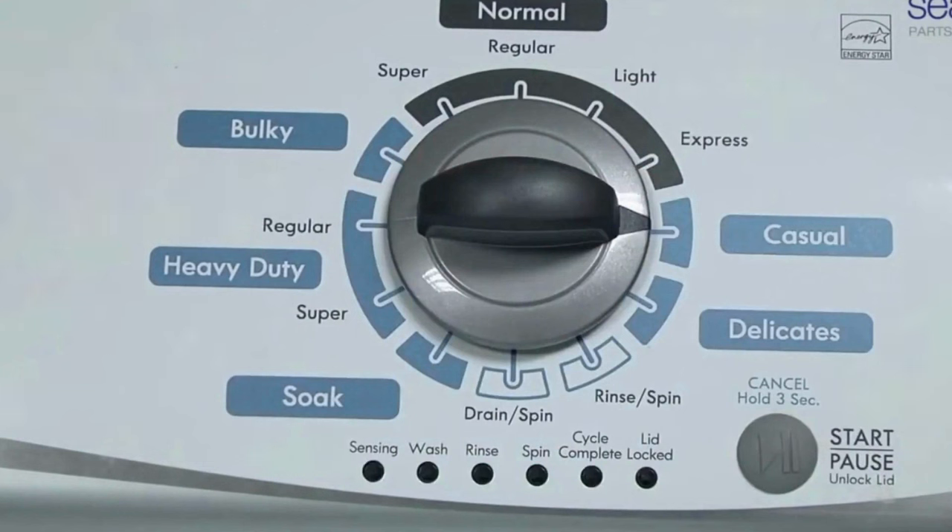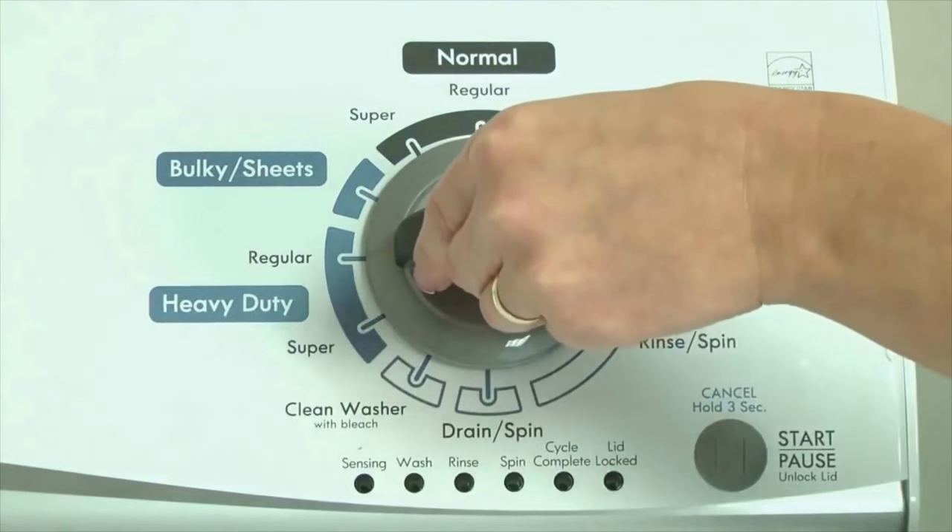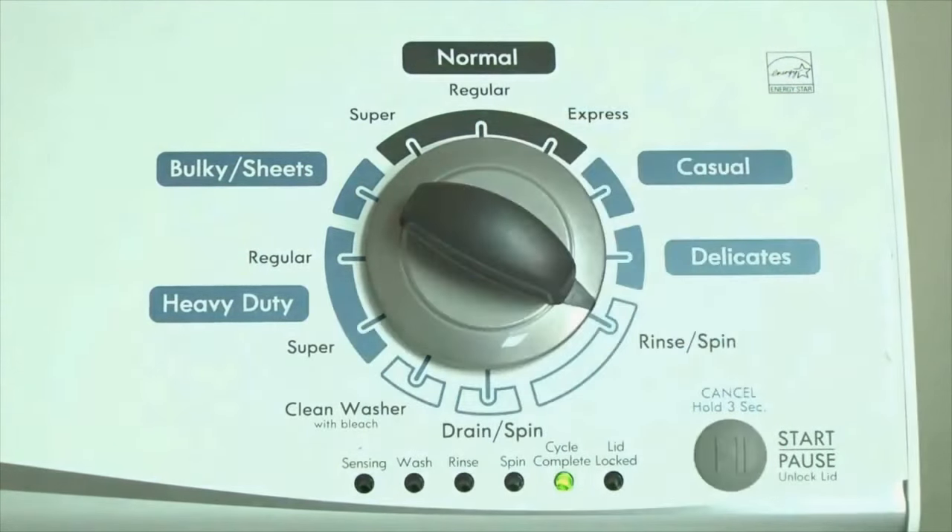Or, in other words, turn the control 3 clicks right, 1 click left, then 1 click right. All the green status lights blink when you successfully activate the diagnostic mode. If the status lights don't blink, try again and maybe try turning the knob a little faster or slower.